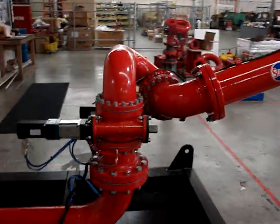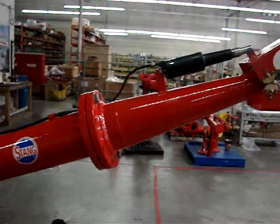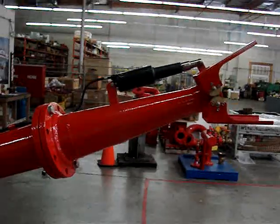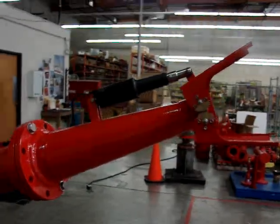This is the water monitor, this is the flow straightener, and the nozzle shaper tip. This one has a flapper function for flattening out the spray.